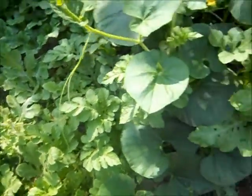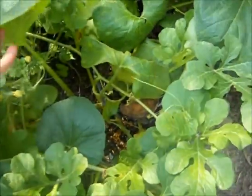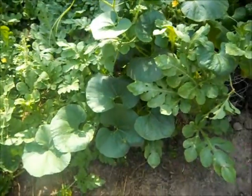Here's the other gourd — this is supposed to be a giant gourd, and it's not at the blooming stage yet. I'm going to be following the giant gourd too.